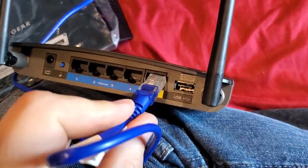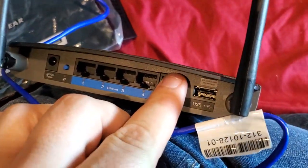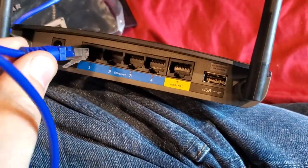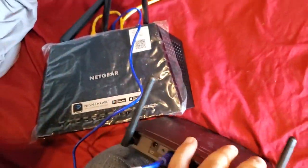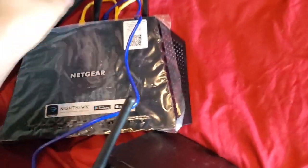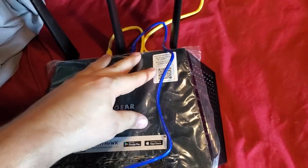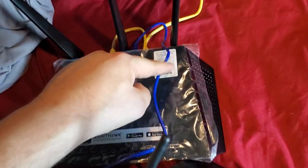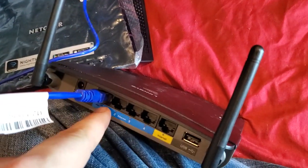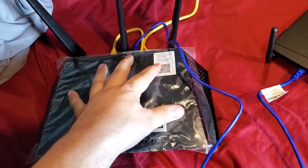This internet port is on a completely different IP network than the other four ports. So put a piece of tape over your internet port and your connection to your main router goes into any one of these LAN ports. When you have your two routers connected to each other, everything on Wi-Fi on this router and everything physically connected to this router are all on the same network.